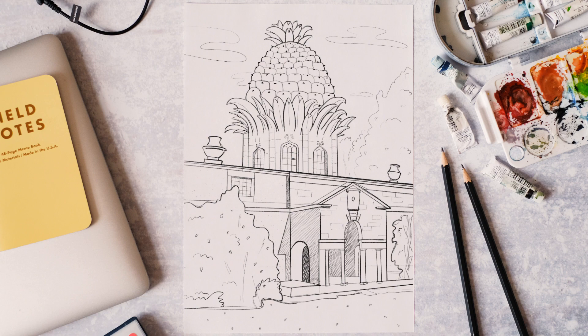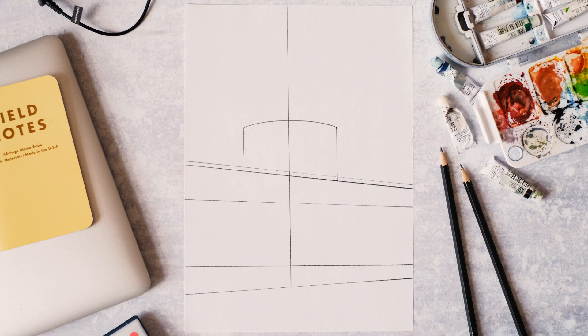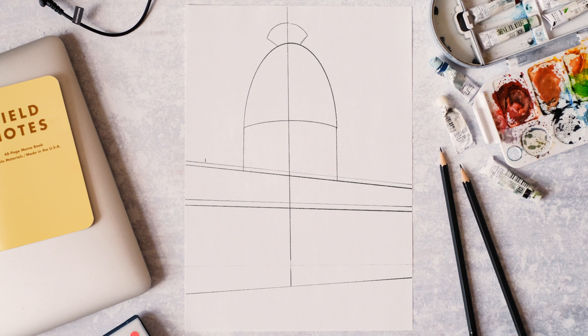To start off with, this is quite a complex building, so we're just going to make some basic shapes to give the overall structure. I'm going to draw perspective lines to give us the main shape of the building, then just block out the shape of the pineapple in a kind of oval shape with a little top bit, and then add a bit more detail.